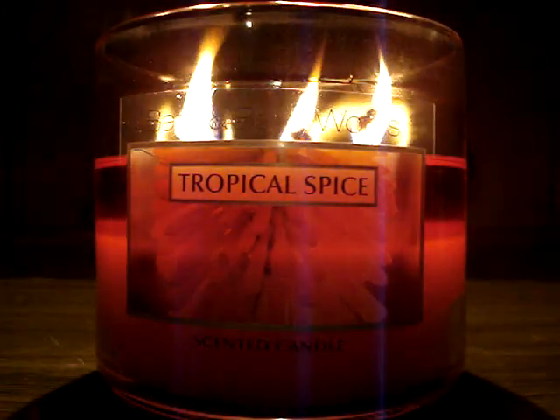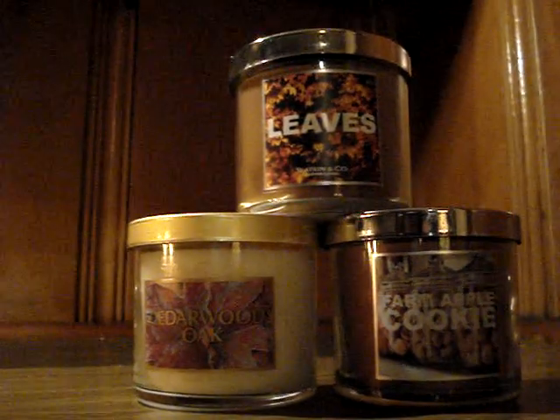So that's pretty much it for the review. I'm going to give you a little sneak peek to my semi-annual sale part two. Leaves, cedarwood oak, and farm apple cookie. I love going into my store and pretending it's an actual test store — having test scents there makes me call it a test store. It's kind of fun. I ended up getting a ton of stuff yesterday — nothing too thrilling.